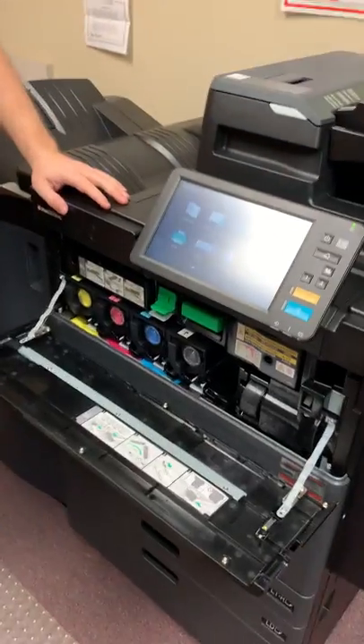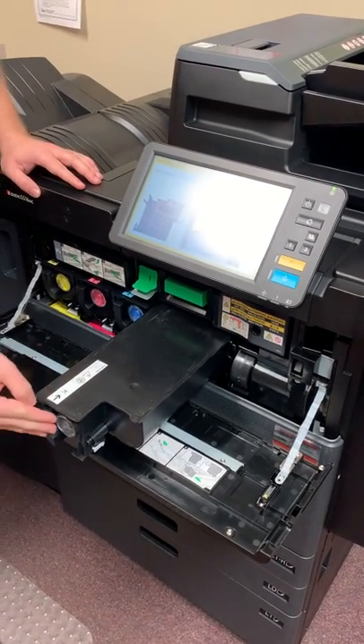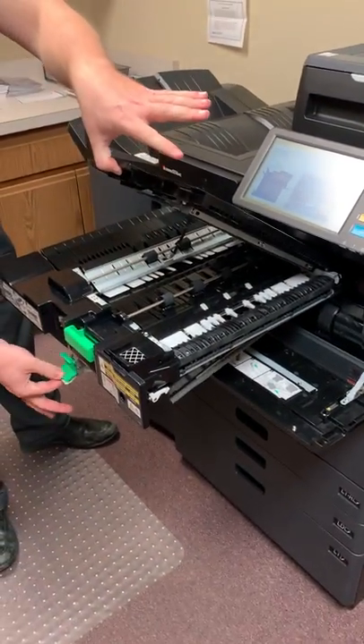On the front here is where all your toners are. They only slide out one way and only slide in one way. You can push until it clicks. This whole top also slides out as well, and the top will lift up and the bottom will drop down.